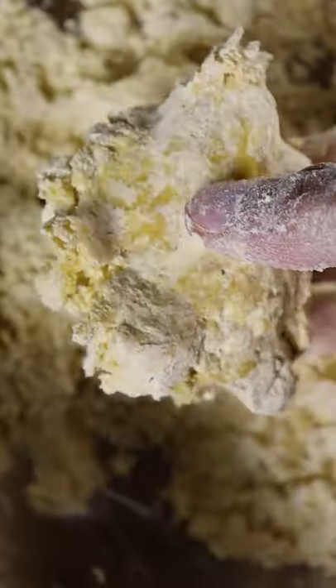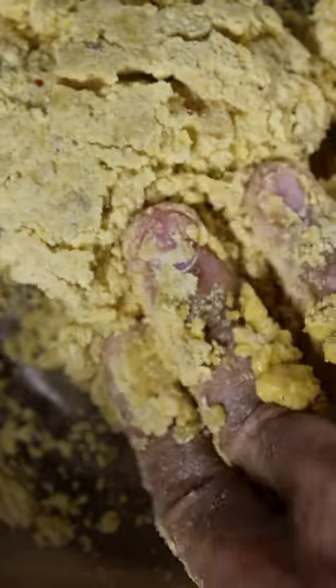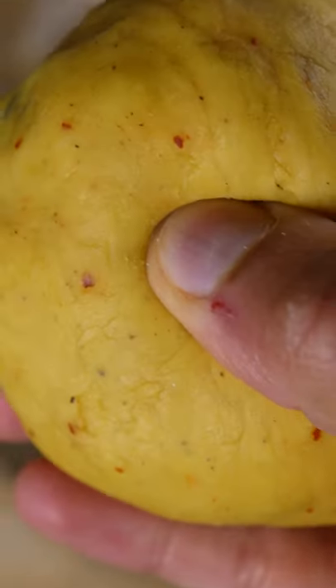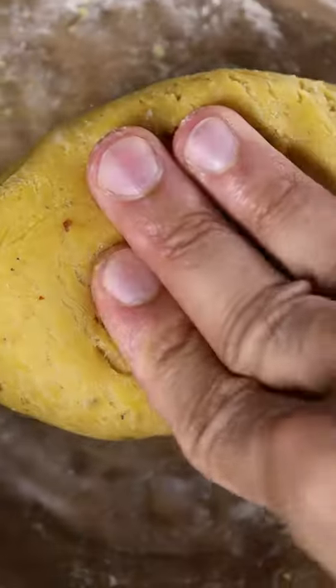Knead this together and periodically add more and more water until the dough comes together. But make sure you don't add too much because we want this dough to be pretty dense. Then you can leave it in the bowl for at least 15 minutes, and then afterwards you can start kneading it for a couple more minutes.